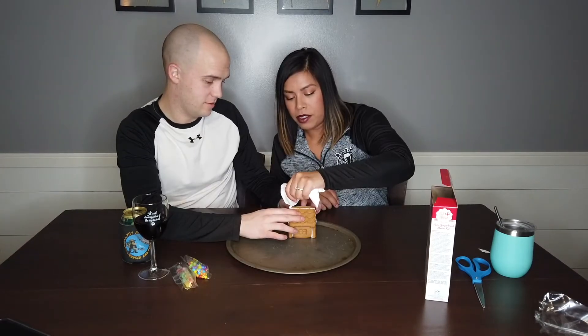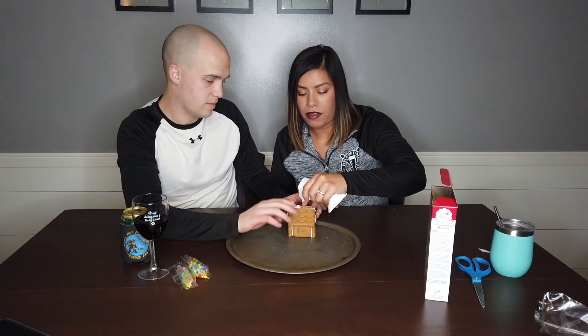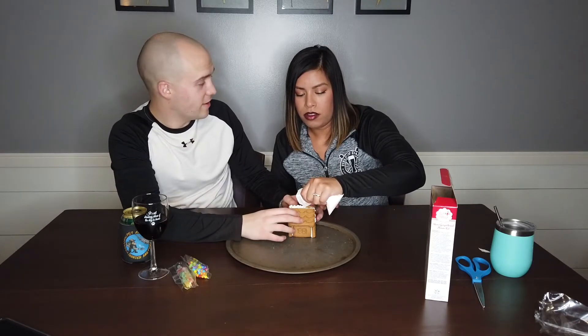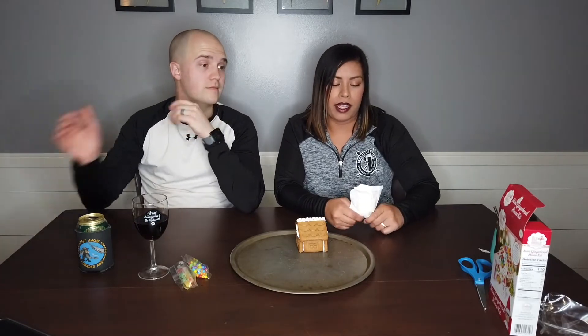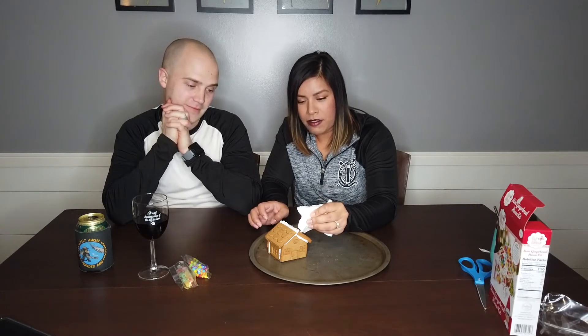This looks crooked. This year our Christmas is going to be totally different — not only because we're in Japan, but it's going to be my first Christmas away from family. I don't think I've ever not been with family on Christmas. What we're doing this year is going to be lit — we're going to Honolulu, Hawaii! By the time you guys are seeing this video, we'll be in Hawaii. We'll actually be spending Christmas in an airport or a hotel too.